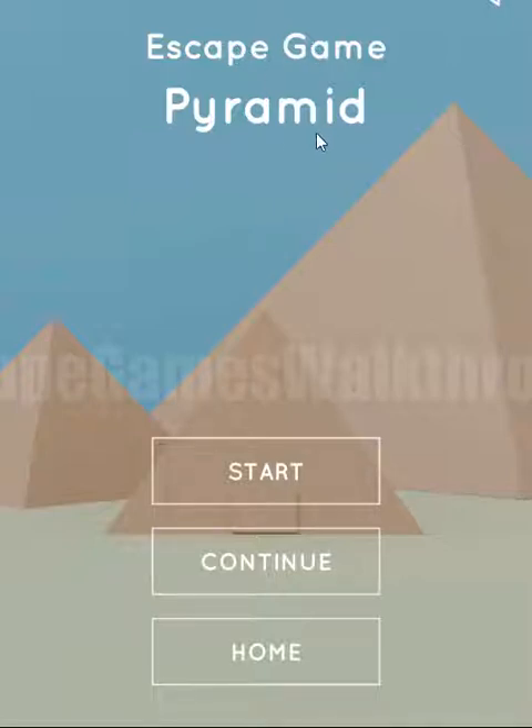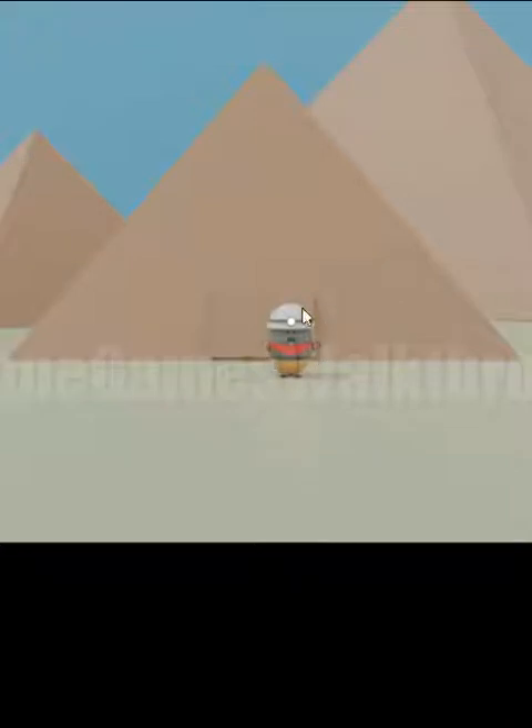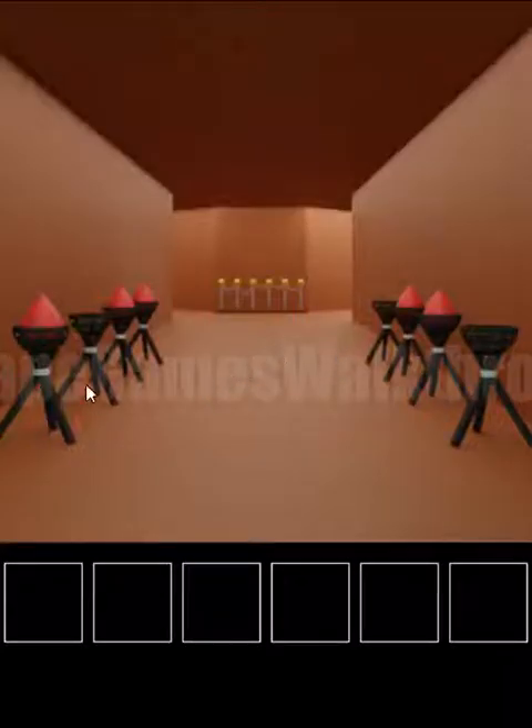We are playing the game Pyramid by Nicolette. Let's begin. The mall is going on an expedition into the pyramid to find treasure, and our task is to help him.